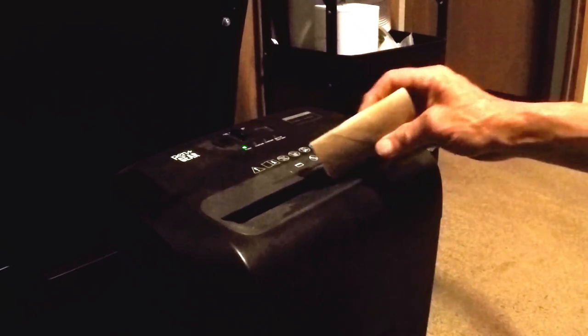Welcome to our guide on how we shred cardboard toilet paper rolls to make bedding for our worm farm. Shredded cardboard is great for composting, mulch, and various craft projects. Let's dive in.